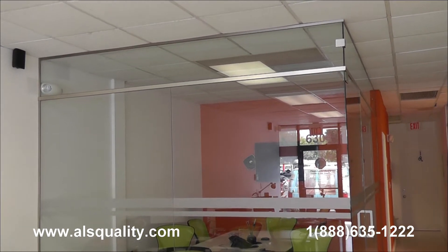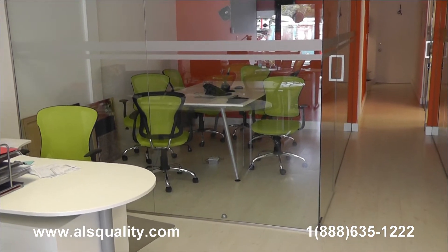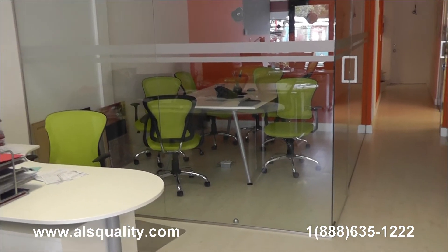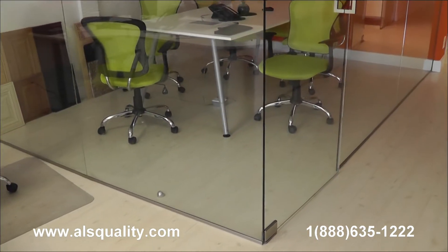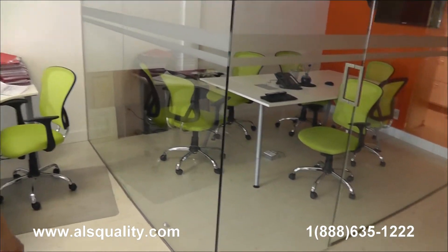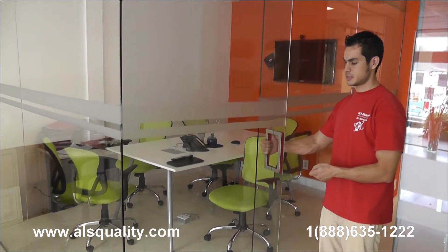which is what we just finished doing today. What you're looking at right now is a left enclosure that has two front panels. These are fixed panels, clear glass. There is a swinging door that has two hinges, top and bottom. This is an 8 inch square handle. It's a brush nickel finish, back to back.